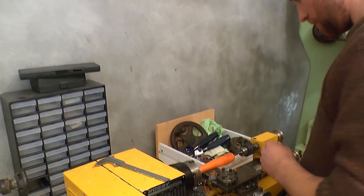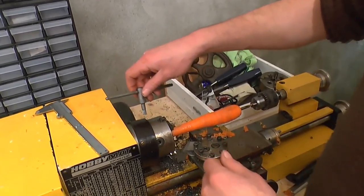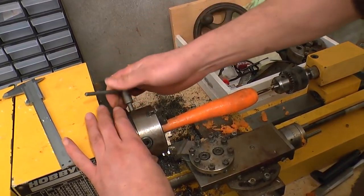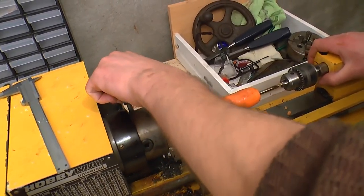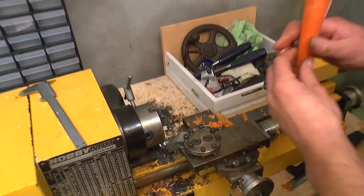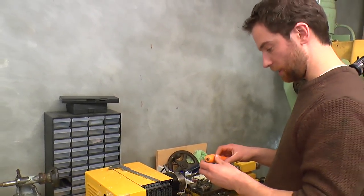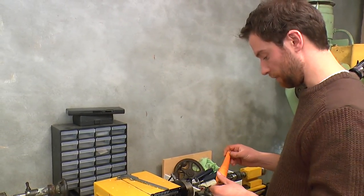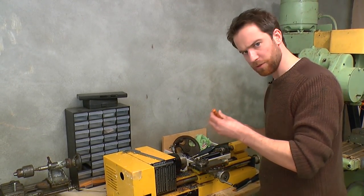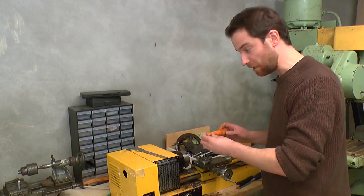And there we go — look at that, that's nicely peeled down there. Fantastic. Obviously the next job is to release that from the lathe — we are done. Back the tail stock off and that is ready to come off. Smashing, okadoo. Next thing to do — chop this up beautifully.